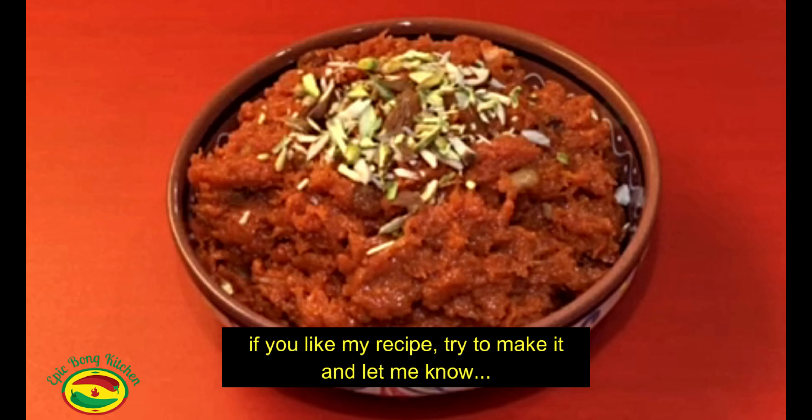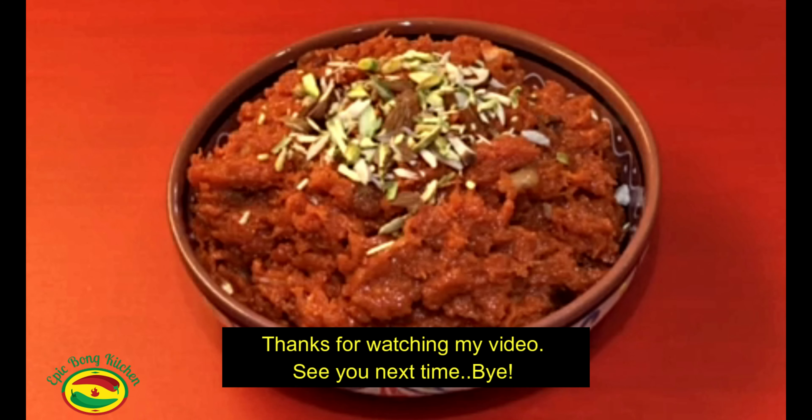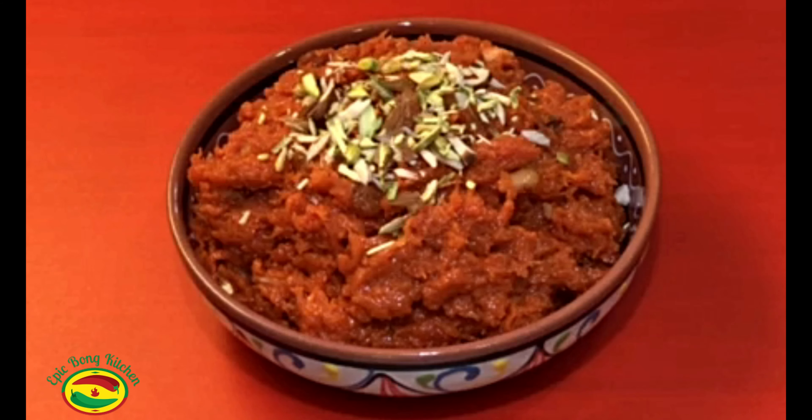If you like my recipe, try to make it and let me know in the comment section below how you like it. Thanks for watching my video. See you next time. Take care. Bye.